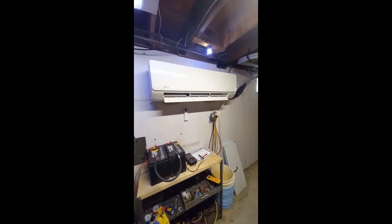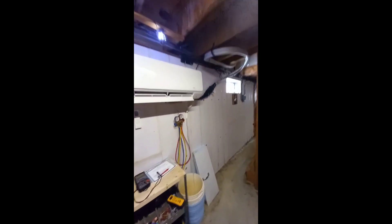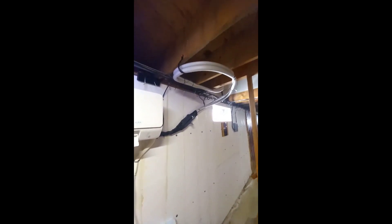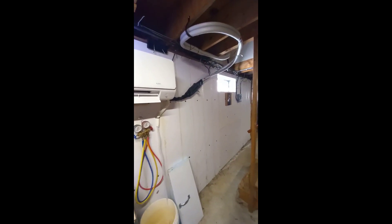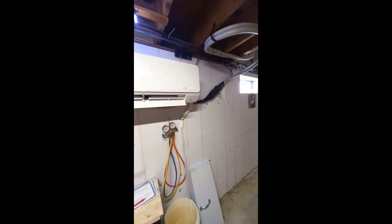Maybe a DC compressor that I could run on solar — but I've really put that on the back burner for now. This Senville unit does a nice job. Easy installation. Of course I sort of cheated — you can see all I did was wrap the lines around and down here in the rafters of the cellar. I didn't really care what they looked like.